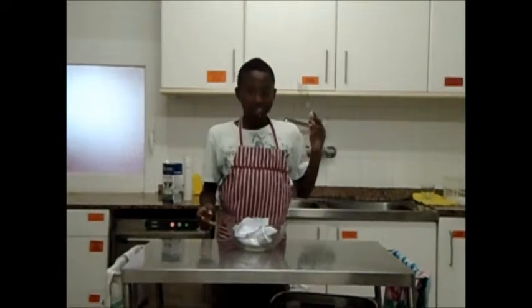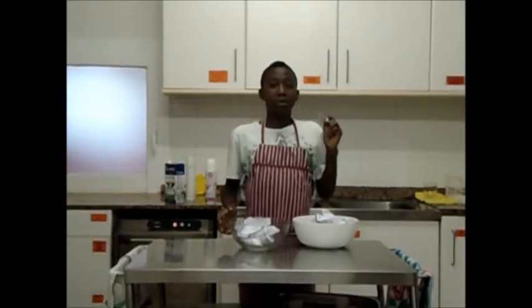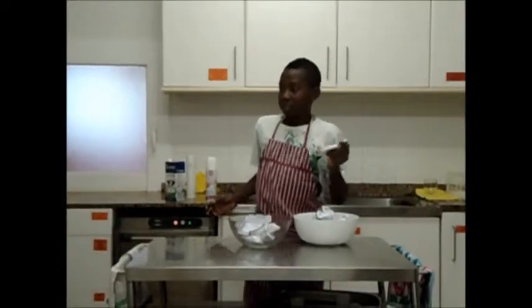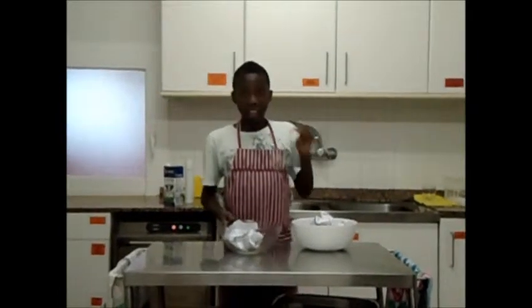We mix the eggs, the sugar, the cacao, the flour and the softened butter in one bowl.